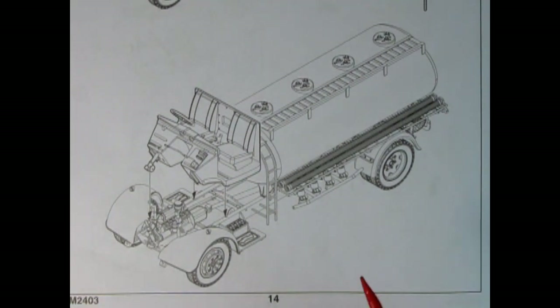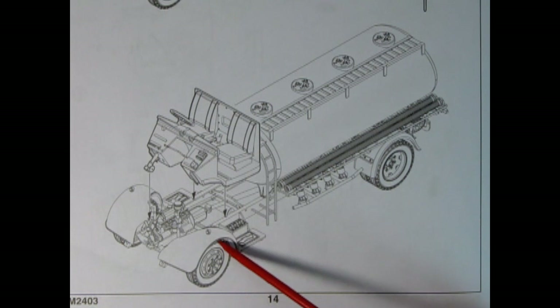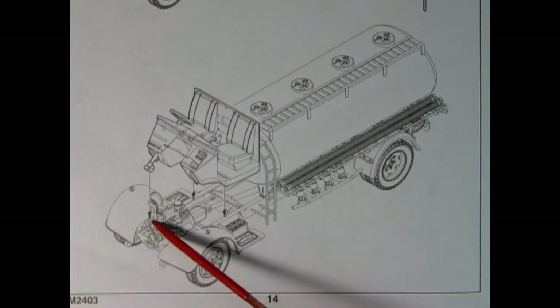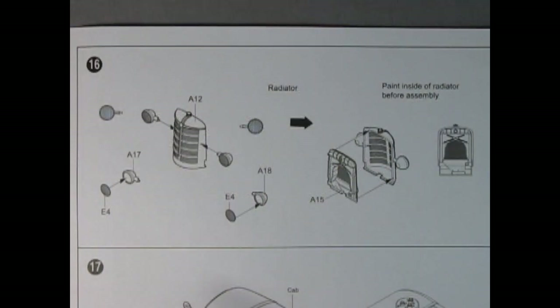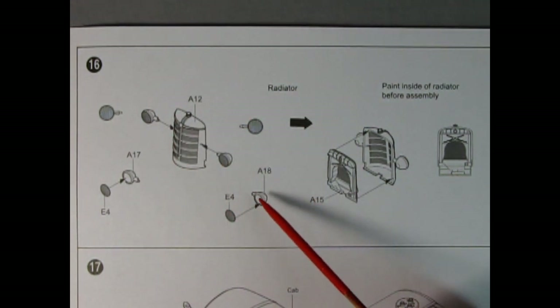We have the interior being dropped onto the chassis and then you're going to line up the steering box with the pitman arm, glue that on, and then you'll be able to steer your truck.